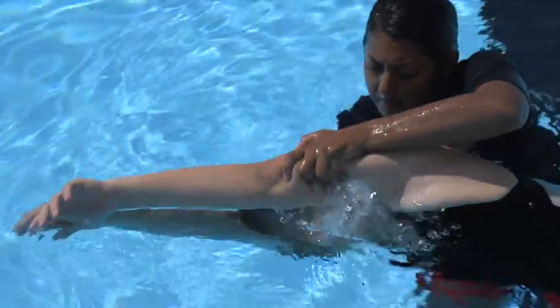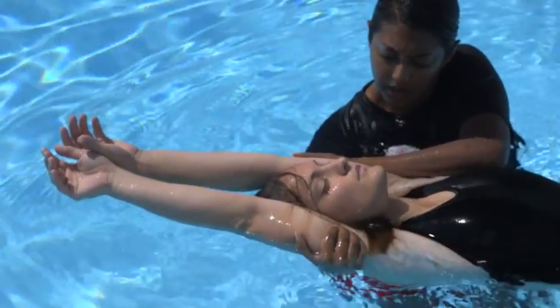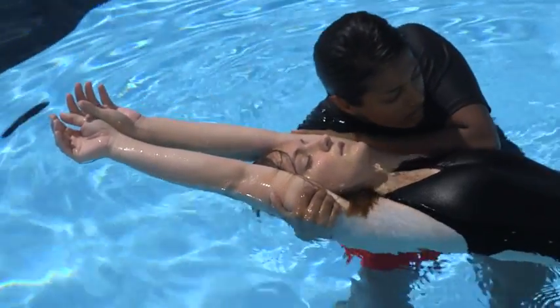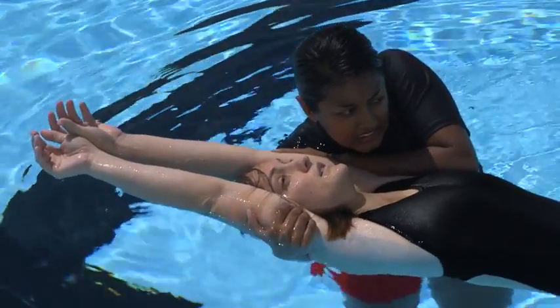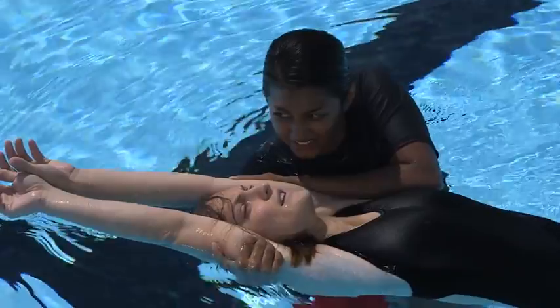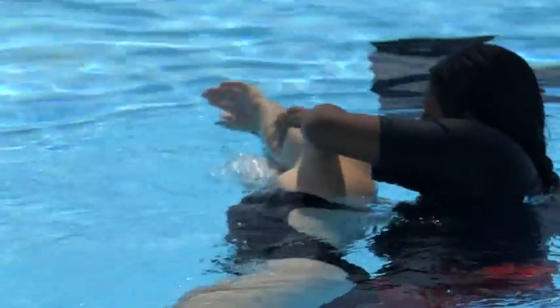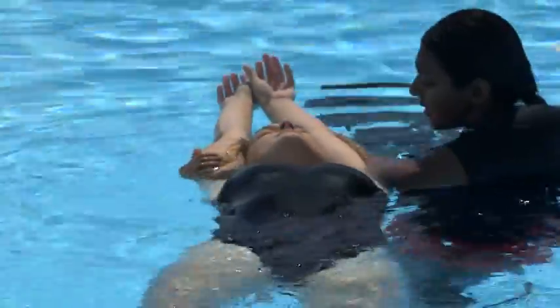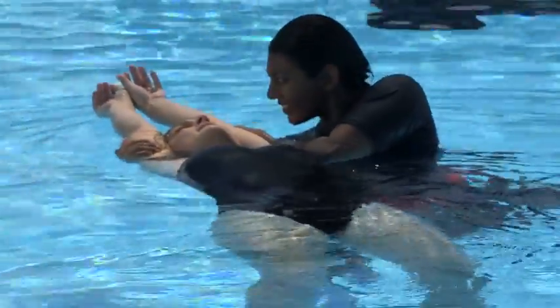Turn the victim face up by pushing the victim's arm that is closest to you under the water and away from you, while pulling their other arm toward you across the surface. Continue to provide in-line stabilization throughout the turn by squeezing the victim's arms tightly against their head. Position the victim with their head close to the crook of your arm and quickly look, listen, and feel to check for breathing if the person is unresponsive.